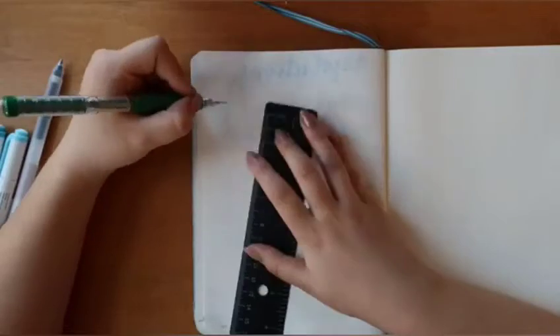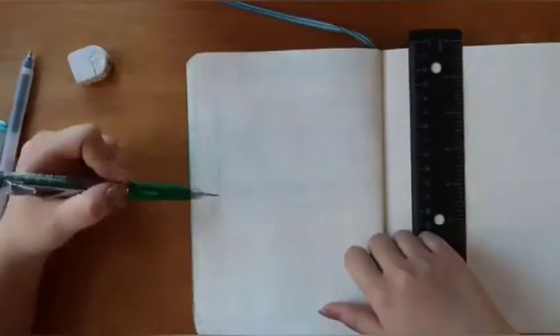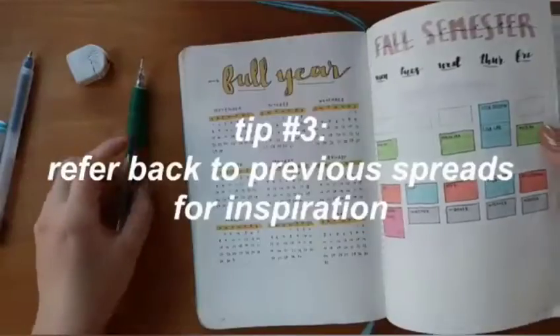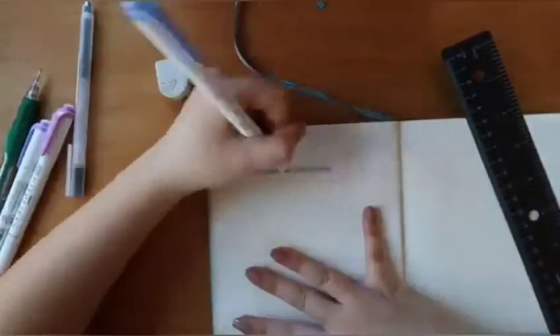Next is my full year spread. I like to lay out all the months in the time frame I'm setting my bullet journal up for. My third tip is referring back to previous spreads — I set up a full year spread for my freshman year and decided to go for that same design and theme for my 2020 year spread.